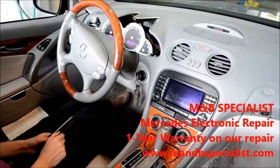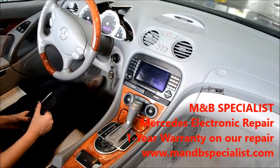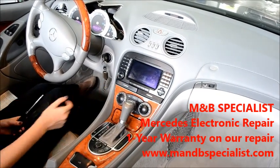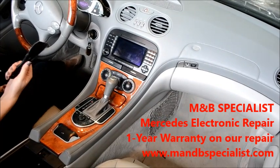Hello everyone, this is M&B Specialist Mercedes Electronic Repair Shop. What we're going to show you in this video is how to remove the Mercedes command unit for the SL500. The tools we need for this are a T20 screwdriver and a plastic pry tool.